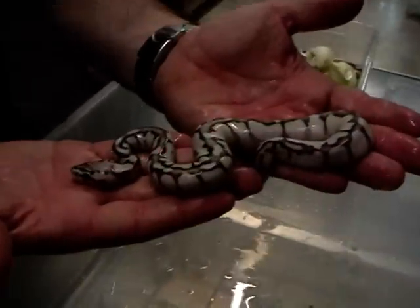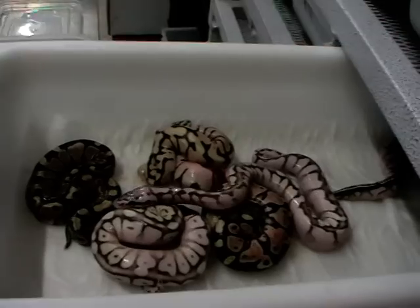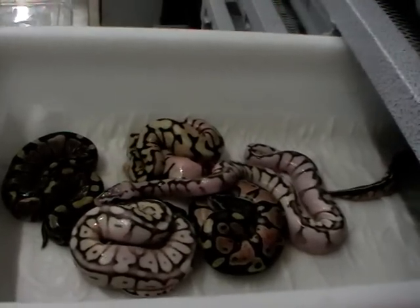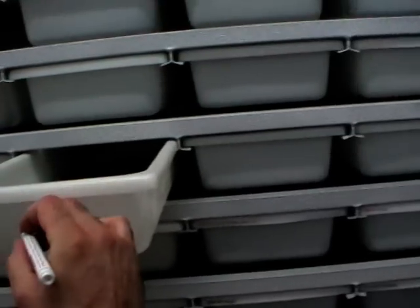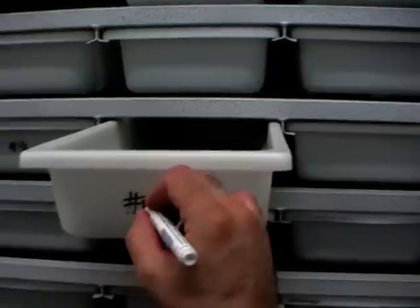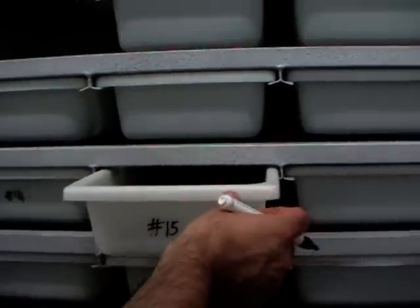Okay, so this is a nice clutch — clutch number 15. It's a pretty late season for us, but it's going well. Thank you everybody.